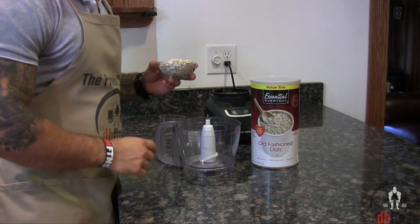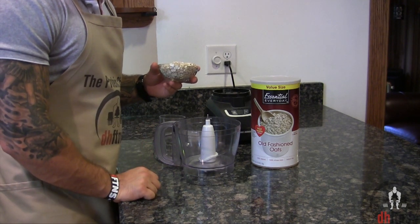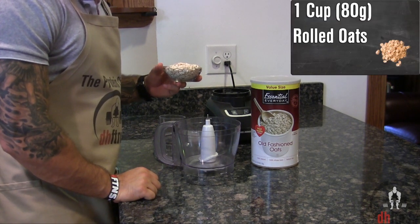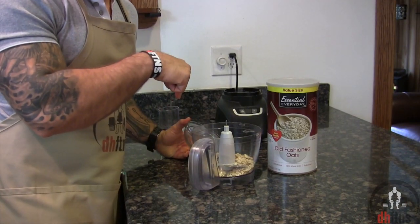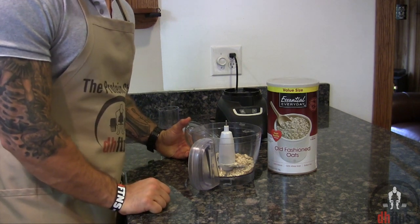The first thing you're going to do is take out either a food processor or a really powerful blender, and we're just going to add all of our ingredients for the cake into that, starting with one cup or 80 grams of rolled oats. If you don't have a food processor, I do post a link to mine in the description below — it's really cheap and great quality.